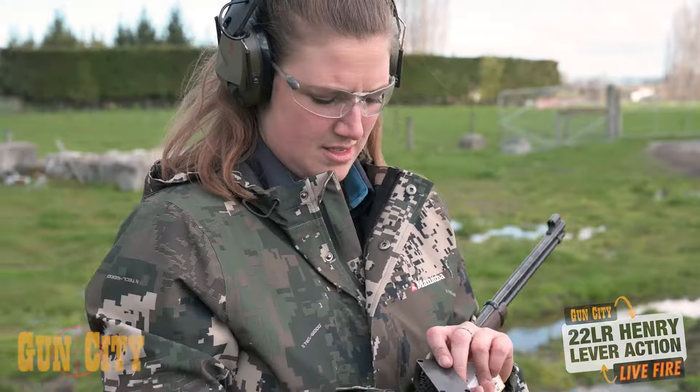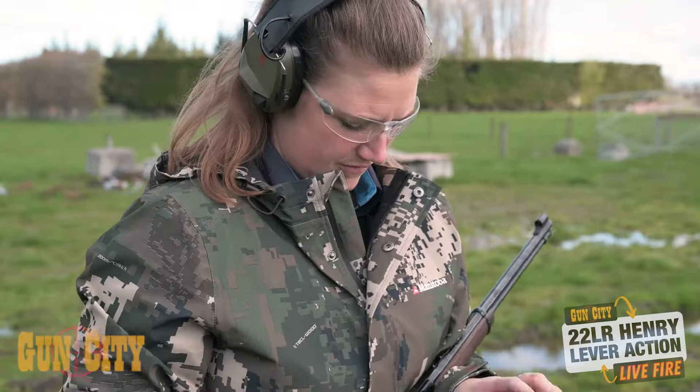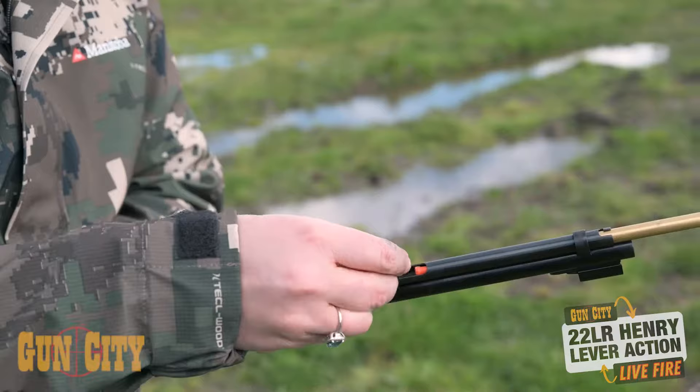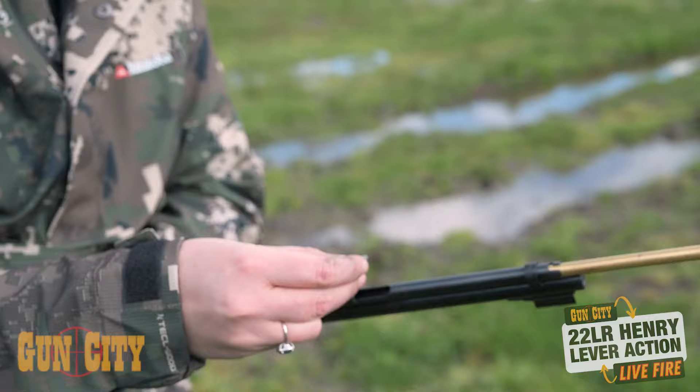Hey! This is the last five shots of this box. I quite like loading this mag — it's definitely different to a rotary style or a stick style. I find them a lot easier. Listening to them go down the mag tube is quite satisfying too.